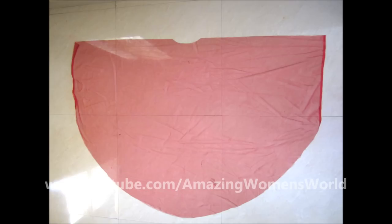Cut on the marked lines. The back panel would look like this with the trimmed neckline.